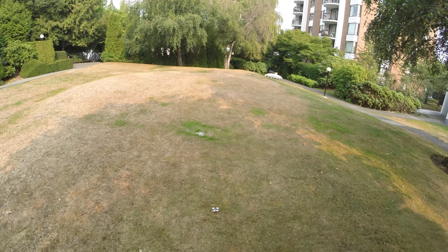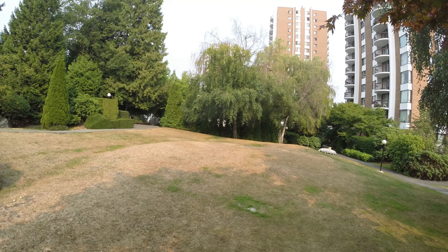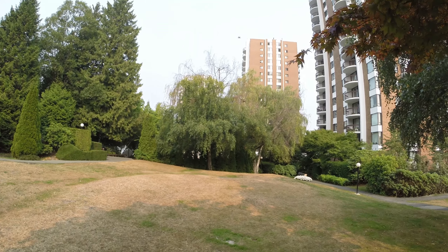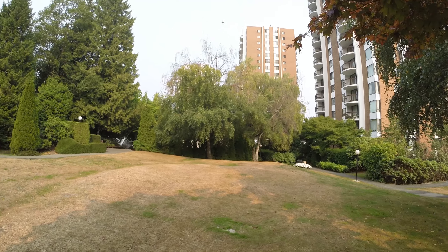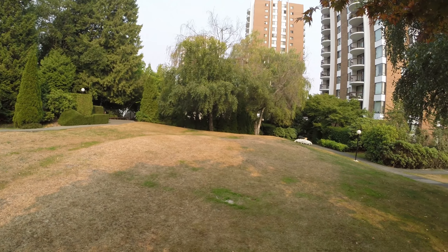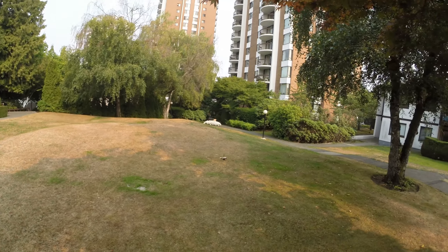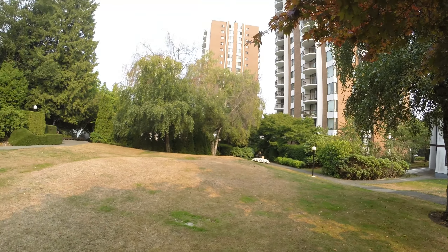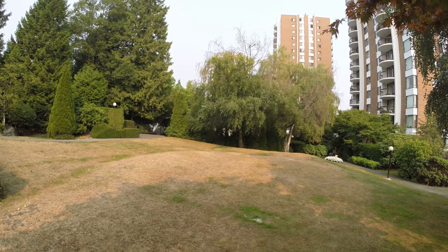Let's try a line of sight test. Not bad. Pretty punchy for 1S. Should be enough to fly FPV or LOS, whatever you enjoy. Easy Acro.